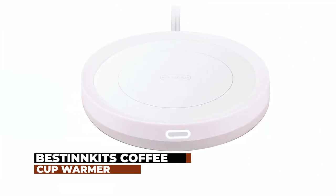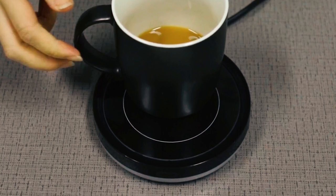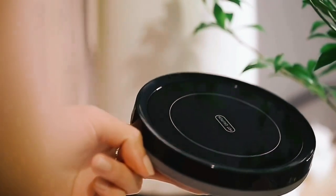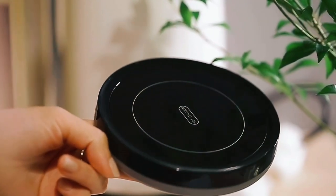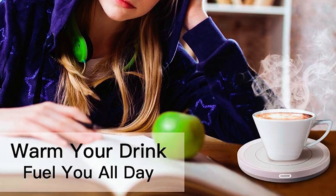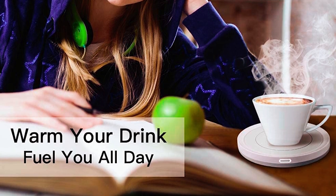Best in Kits Coffee Cup Warmer. The overall dimensions of this coffee warmer are approximately 5.12 x 5.12 x 0.6 inches, and it weighs around 14 ounces, making it quite lightweight and practical. This is a good alternative if you are looking for something more portable. The stylish construction will make it fit comfortably in any office, home, or dorm décor.